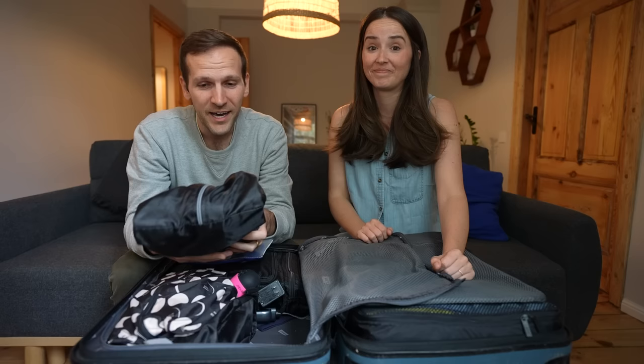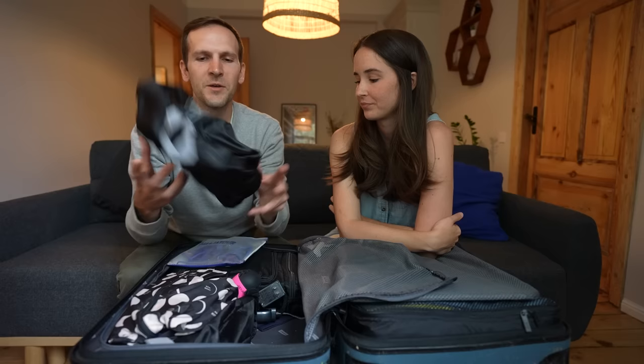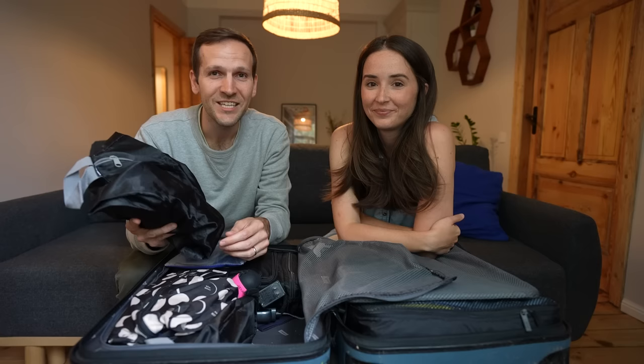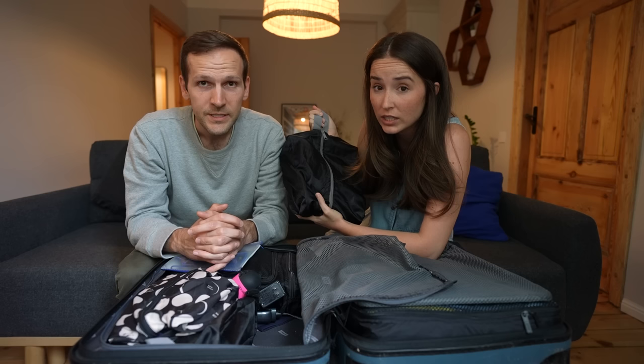You don't want to put your shoes in your suitcase with all your clean clothes and hygiene stuff. Make sure you get shoe bags — we use the Yamiyu, bought from Amazon. We have a couple of pairs each and they always come in handy. They're machine washable and come in two sizes: the gray ones are smaller and the black-handled ones are bigger. Jordan wears size 14 shoes and they fit just fine.